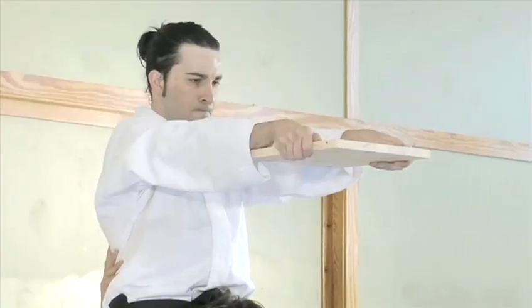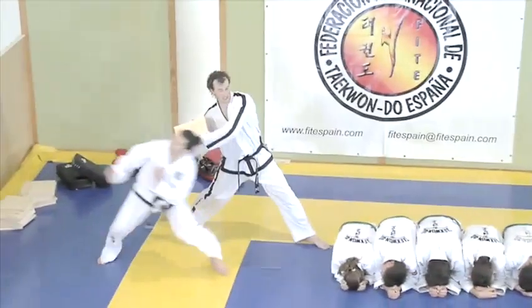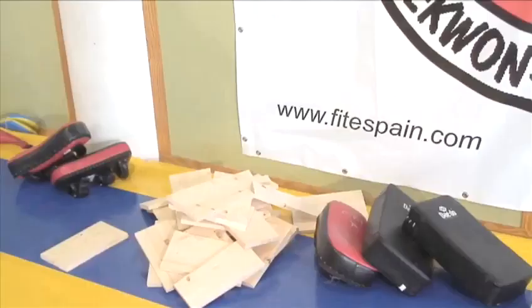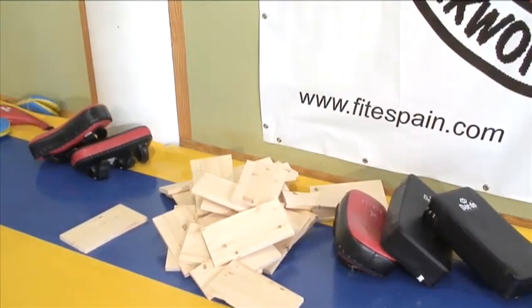Today it's commonly used in testing for promotion of a belt. If all the elements of power are there — speed, focus, form — most martial artists can break several boards at once. But make a note: only blue belts or above should attempt the front kick break.